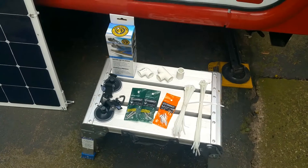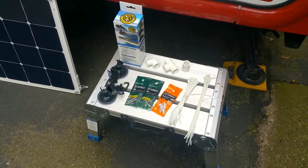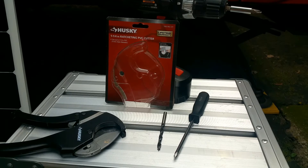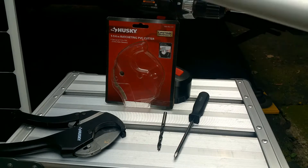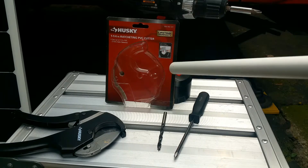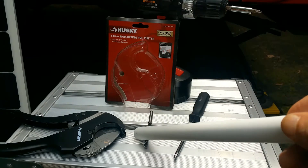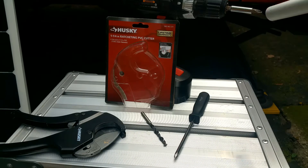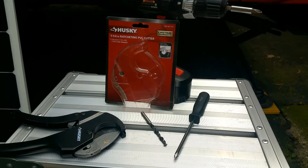You'll also need two lengths of half-inch PVC, ten feet long, to build one frame. Here are the tools you need to build the solar panel frames — pretty basic. There's a Husky one-and-a-quarter-inch ratchet PVC cutter from Home Depot, a drill with a Phillips head bit, a drill bit for the corner holes, and a ratchet. Not much needed to build those frames.